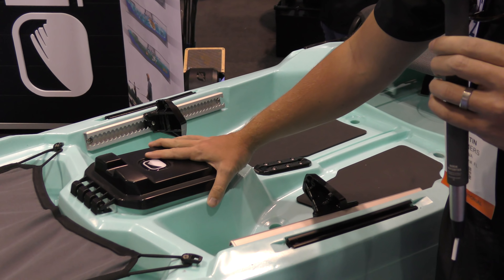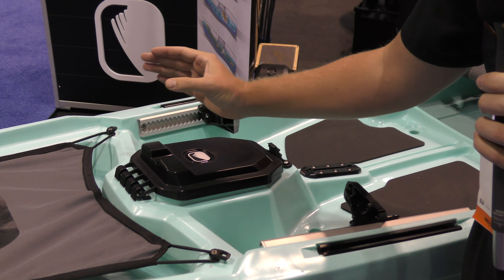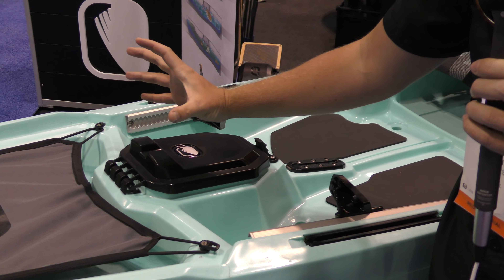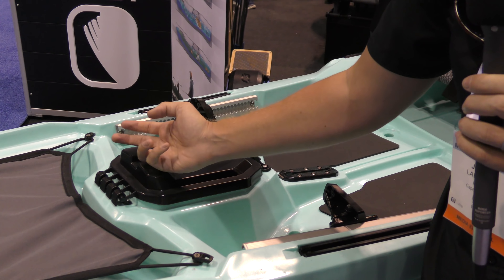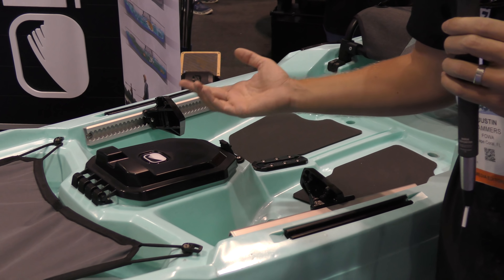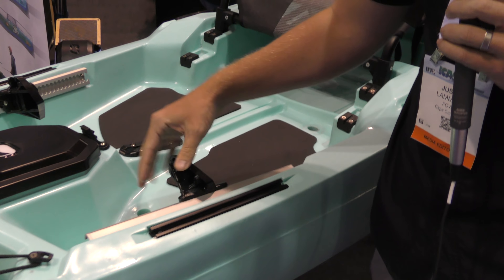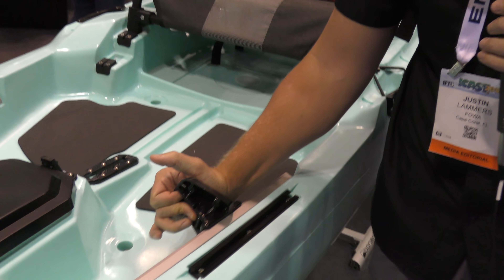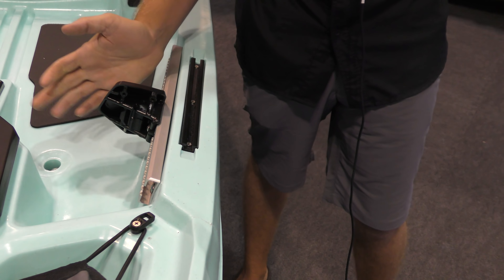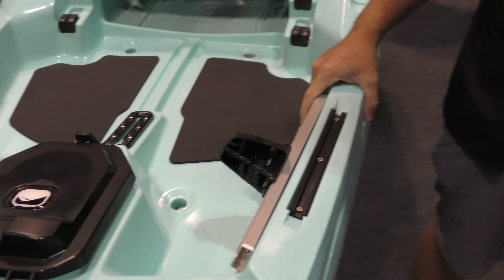Inside you have a spot for your battery. You can actually drill out and then have your fish finder mounted here. You could have your cables coming from your battery out from here and then your transducer cable going down there. So it's going to be pretty easy to put a fish finder on this. You have the same really nice foot adjustment pegs — it just adjusts like this, with a little lever so you can dial in a good footrest to get a good grip on the kayak.